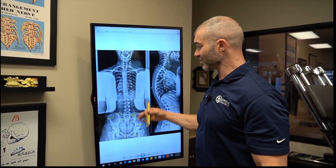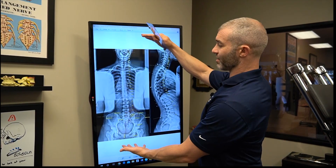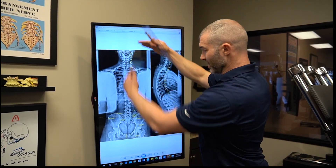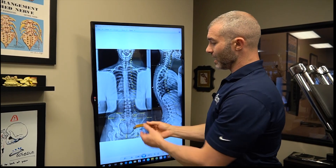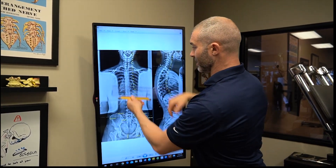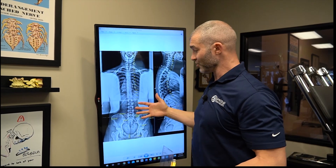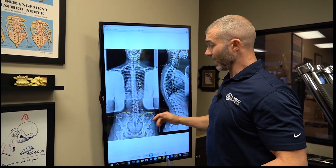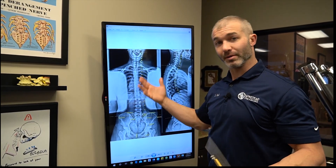Traditionally, before digital x-ray, we used a 14 by 36 inch plain film full spine x-ray — a big film we'd put in a view box and mark up with a ruler, drawing all these lines by hand. Now with digital technology it's crystal clear, we can see way more, and we analyze everything through computer programs.